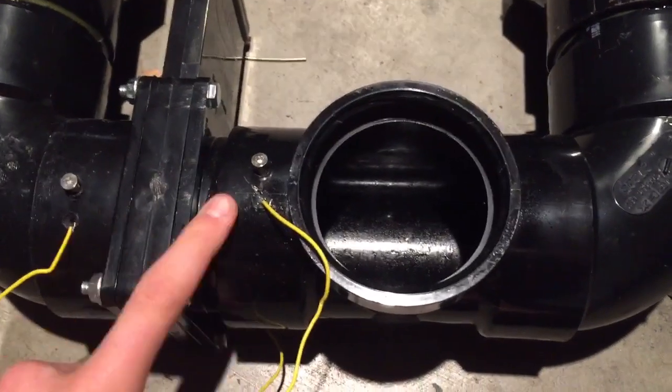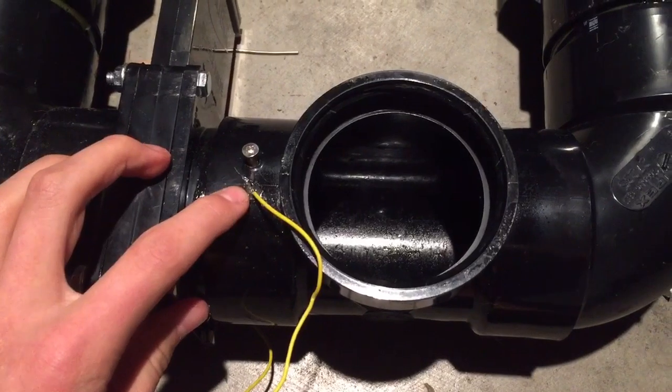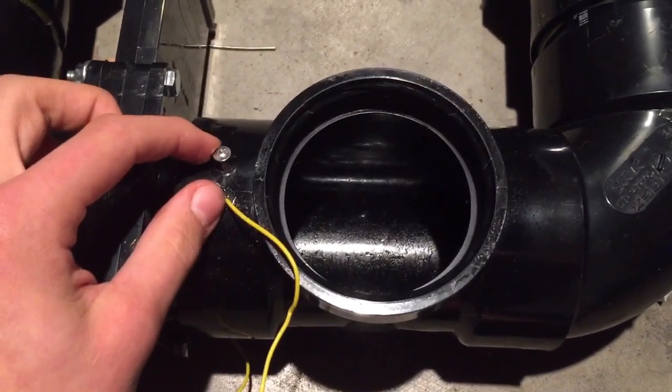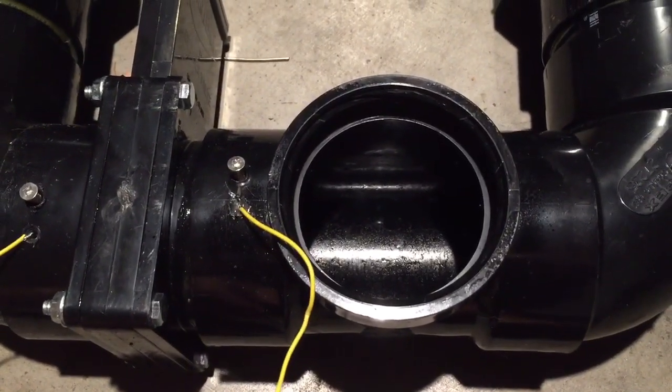The only thing I don't like about potato cannons is their smell — they stink. All you have to do to get the spark inside the chamber is drill a screw and hot-glue a wire going into the chamber with a little bit of distance between each wire. That will let the spark jump the gap and ignite the propellant.